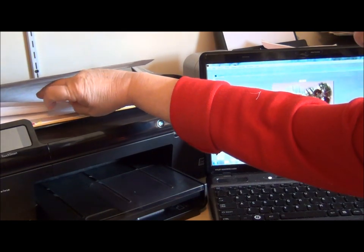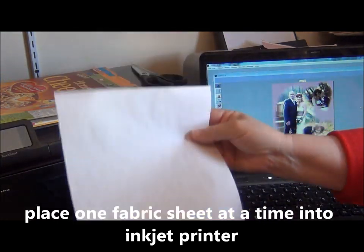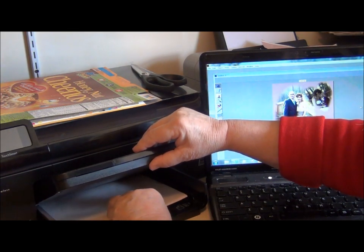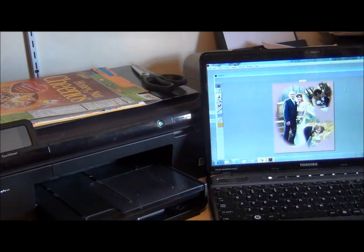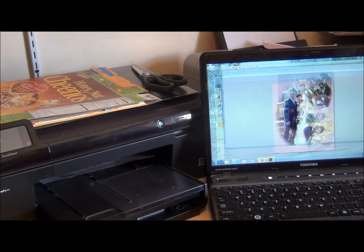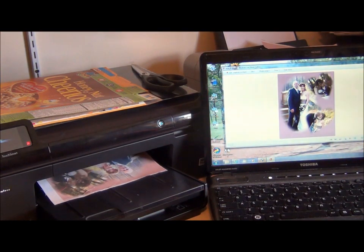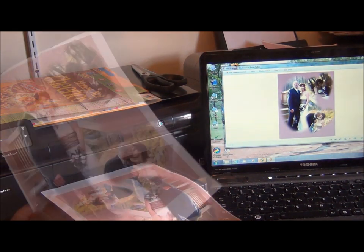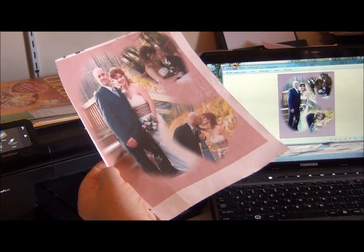I only put one photo fabric sheet at a time into the printer — that helps lessen any jams that might come up. And now we have our wedding photo.